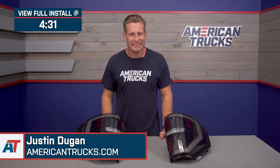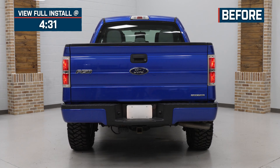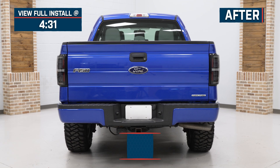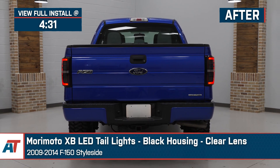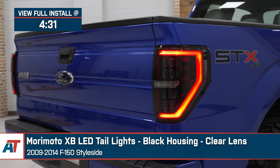Hey, everybody. Justin here with americantrucks.com. Today we are taking a closer look at and installing the Morimoto XB LED Tail Lights, available for all 2009 to 2014 F-150s, including the Raptors.